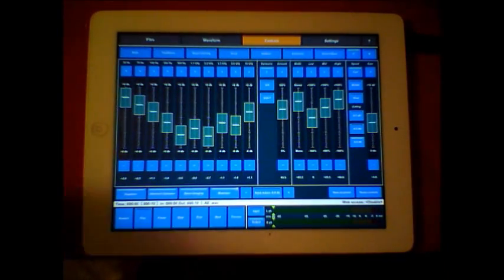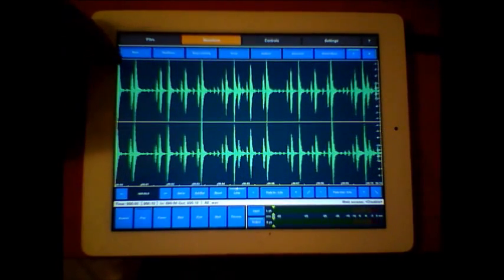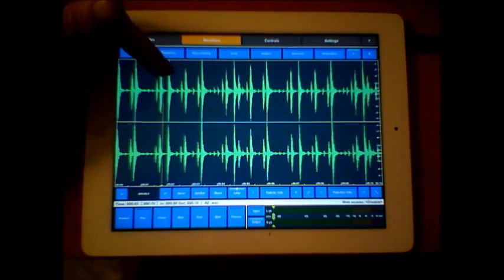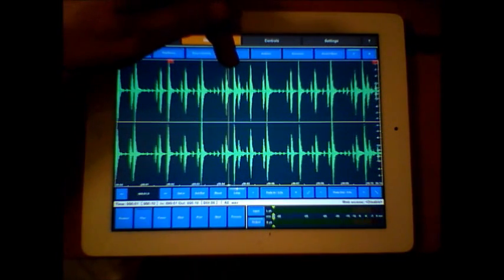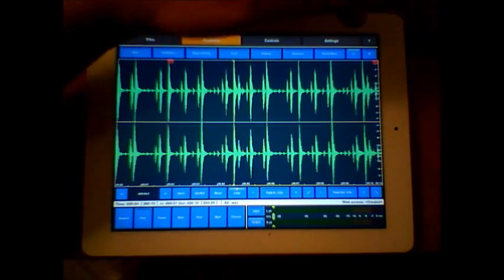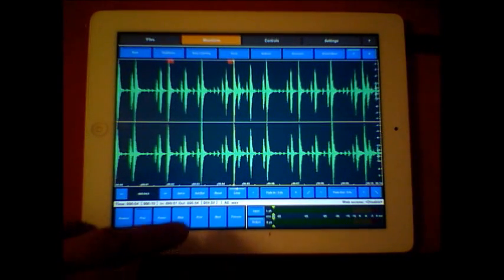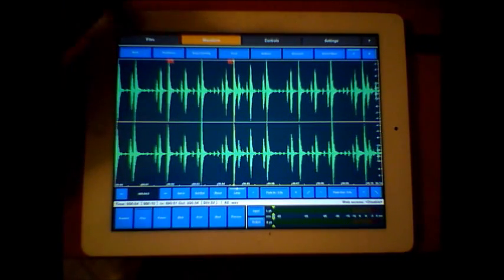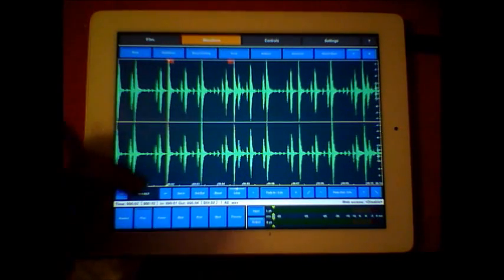Once we're happy with that drum pattern, we can look at it. I'd also like to point out that we can set in-points here - so if I want to move to a certain position I'll set in there, then go here and set out, and then we can have it looping just in between our in and out points.